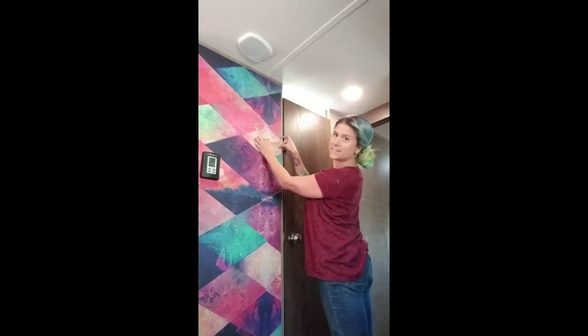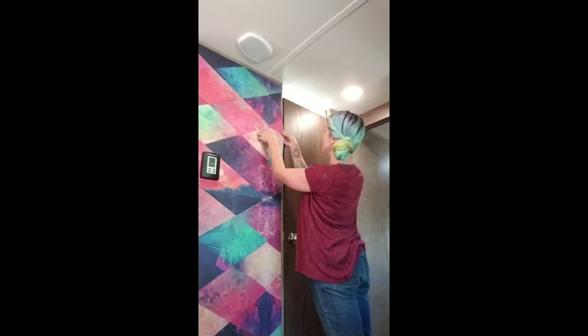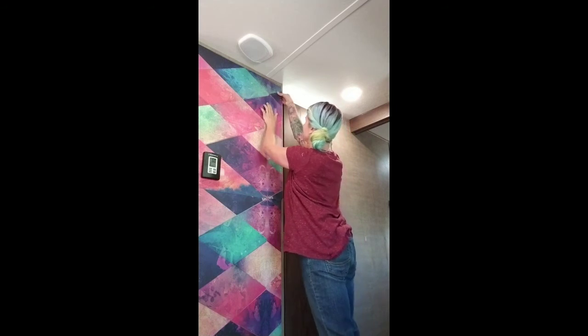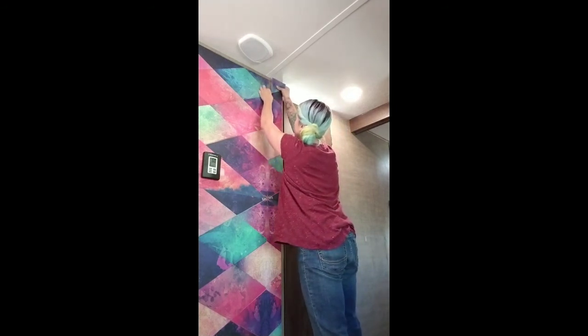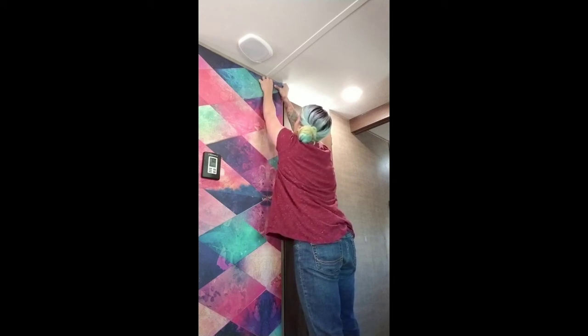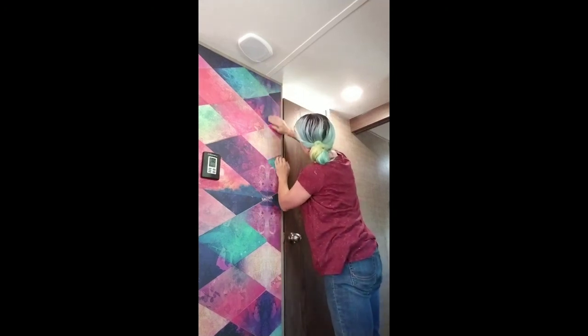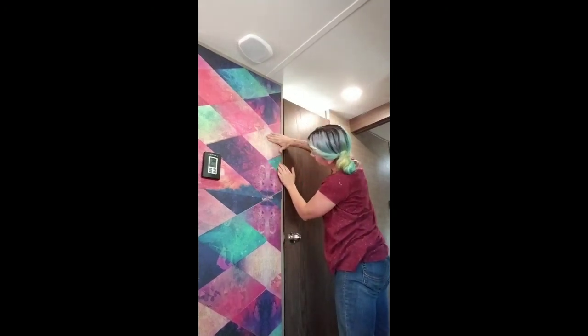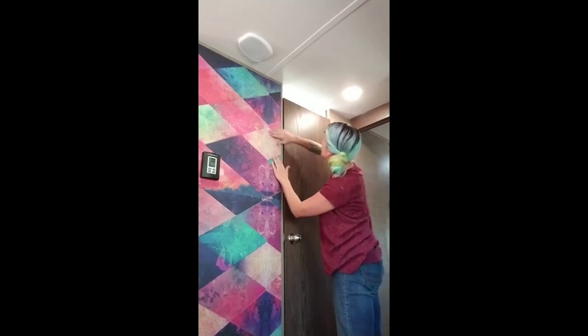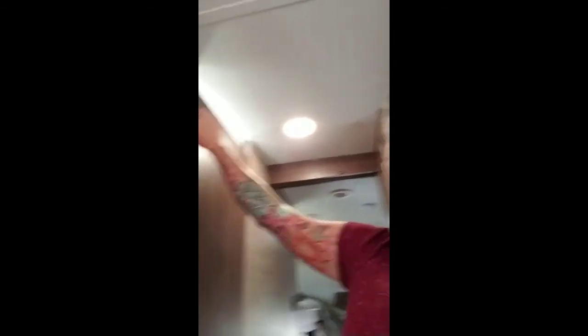Almost there — you can see it's starting to look flush. Make sure to press your fingers over the edges so it blends and get any bubbles out. I'm actually going to take a credit card and just run it along the line here to give it a nice smooth edge, and then we'll be all done.